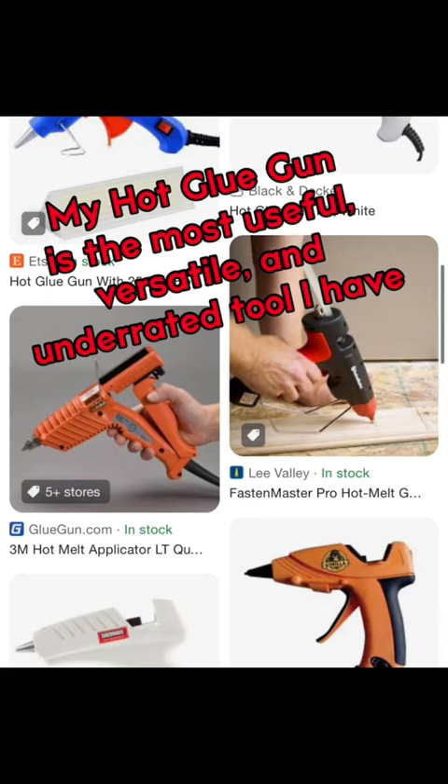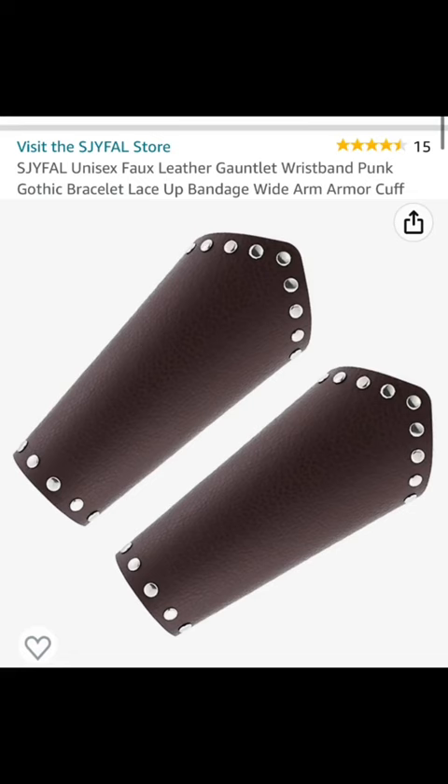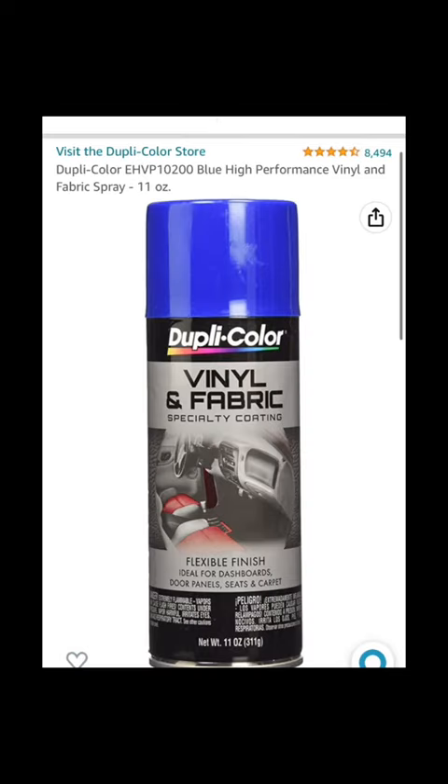I cut a chest-sized circle out of a piece of EVA foam, sketched the wolf coin onto it, and then used hot glue to trace that sketch so it would have a three-dimensional aspect. Then I spray painted it gold.